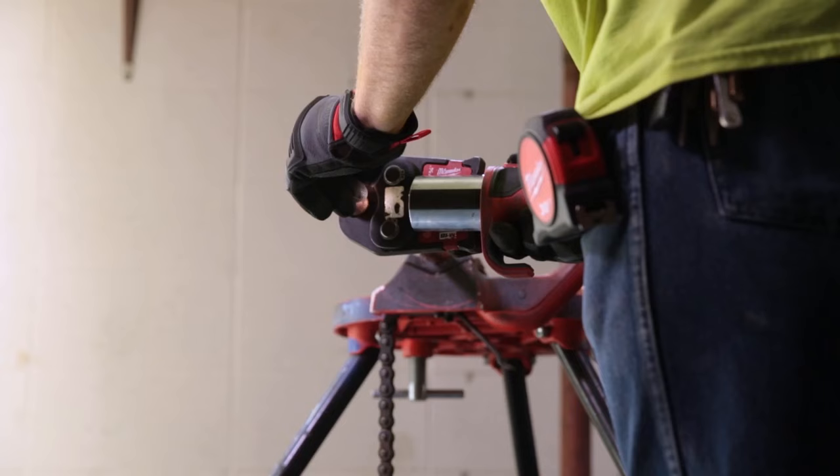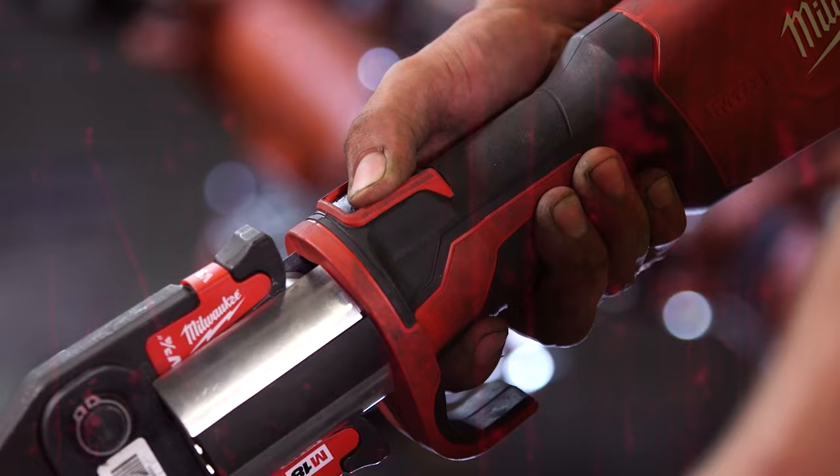Press fittings are kind of an industry standard at this point, so to have a press tool like this that's so easy to use, I would certainly recommend it to anybody else.